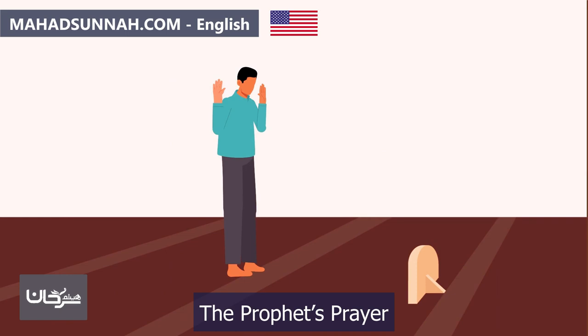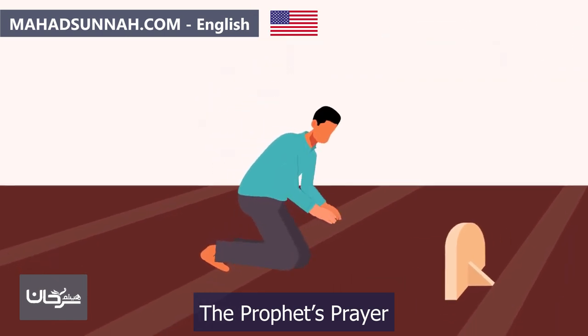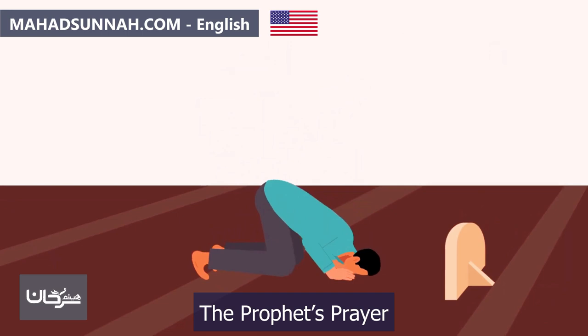They raise their hands at this point, similar to the initial takbir, then stand upright, feeling at ease until every bone and joint is in its place. They place their hands on their chest and say 'Rabbana wa lakal hamd' — Our Lord, to You be the praise — whether they are an imam, praying individually, or praying behind an imam.